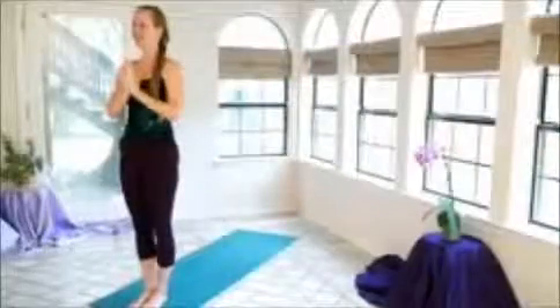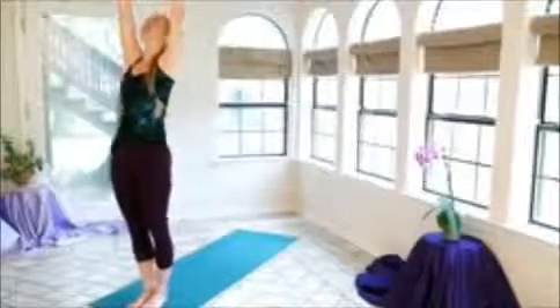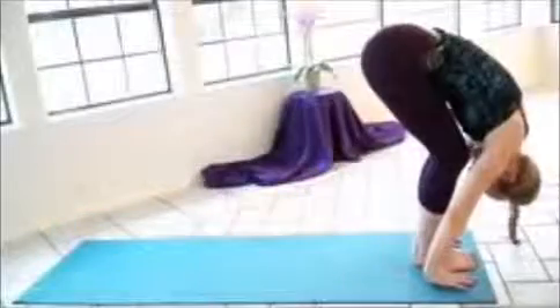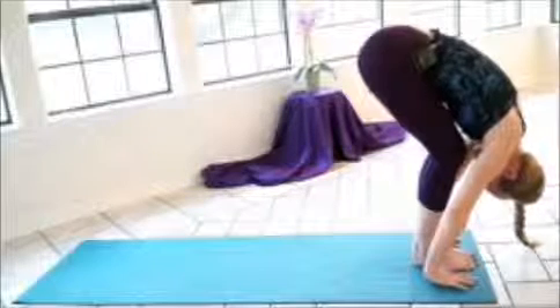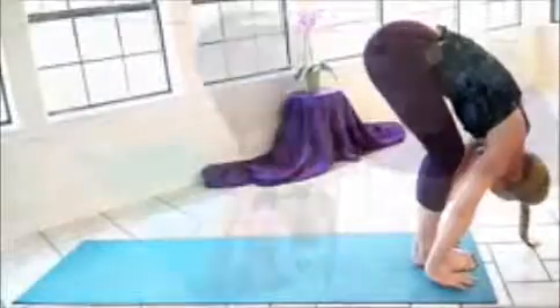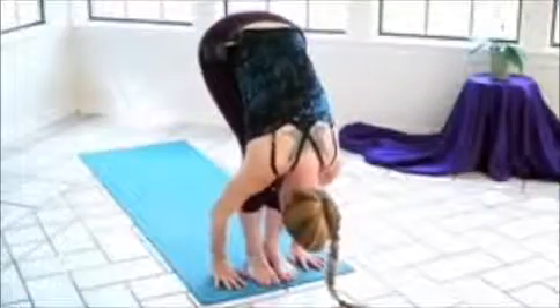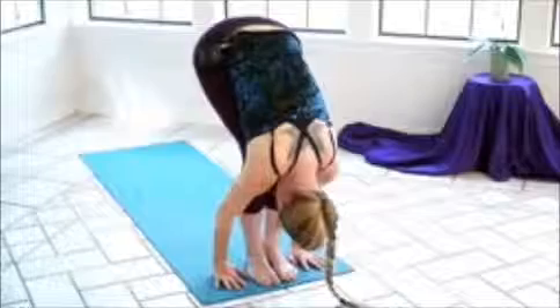So inhale deeply, reaching the arms out and up. Exhale, bringing the hands in front of the heart. Inhale, reaching up and back as you push the hips forward. Exhale, keeping the arms extended alongside the ears, bending forward — letting the neck release, the head hang, the face soft. We'll take a nice deep breath pause here. So inhaling deeply. Exhale, seeing if you can let the shoulders go, the neck release, the face soften even more.